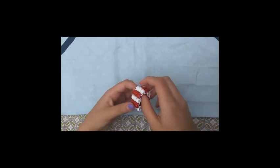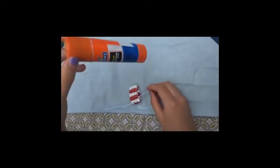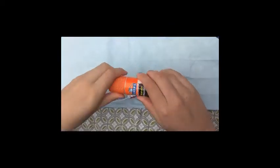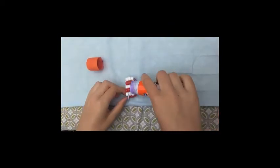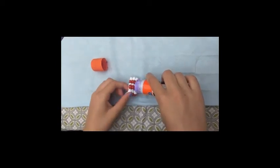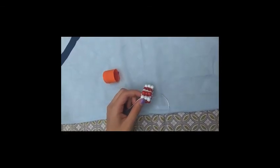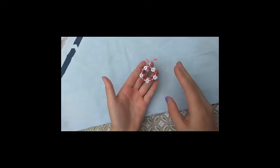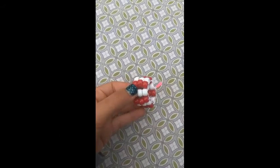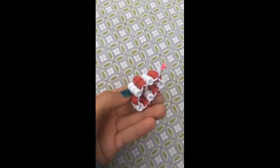Then take your glue and put a dab of glue on the knot to secure it. Let that dry. Make sure you cut the ends so they're trimmed to fit. And this is what your final product should look like. Thanks for watching.